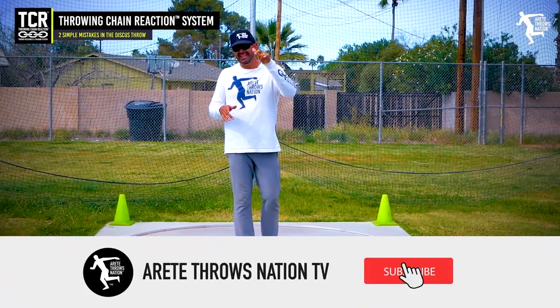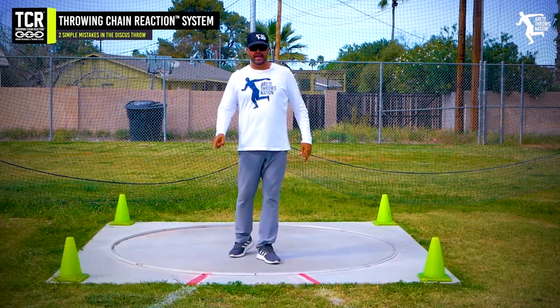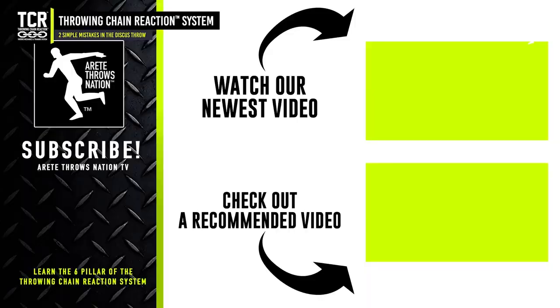Thanks so much for watching. If you like this, be sure to hit that subscribe button, throw any comments below. Be sure to visit our website for free videos and check out the links below — we have links to our free mini course, camps, and detailed information. Throw farther faster by understanding the science with the Throwing Chain Reaction System.